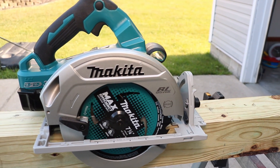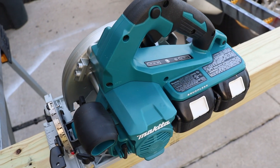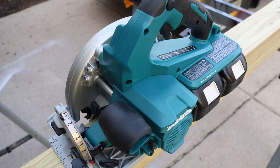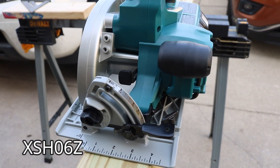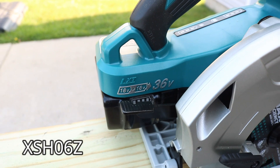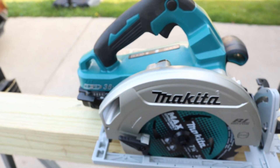You came to this video because you're either looking for a new circular saw or you heard about this all-new Makita 7-and-a-quarter 36-volt circular saw and wanted to check it out — the model number is right there below. Either way, we're going to use it and abuse it, slice and dice, full review. We'll talk about all the things I do like and the one thing I don't. Let's get it going.